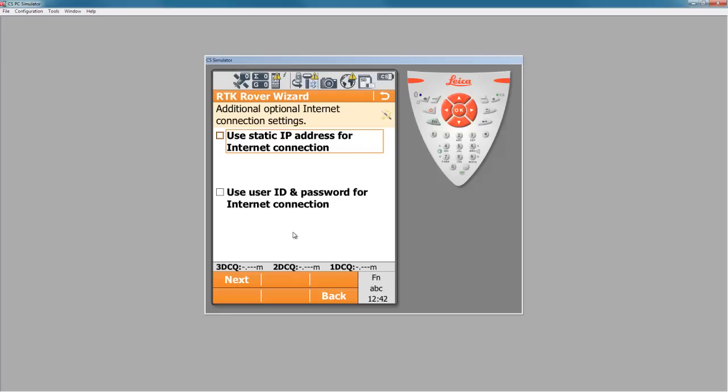The next section allows us to use static IPs or specific user ID and passwords for your cellular connection. In most cases, we don't have an ID for the internet connection and we won't be using static IP addresses, so we'll just press next with both boxes empty.